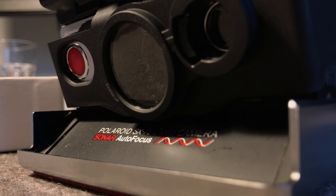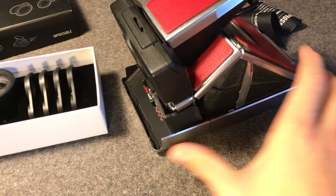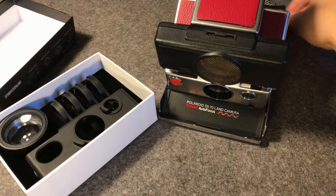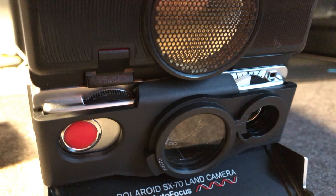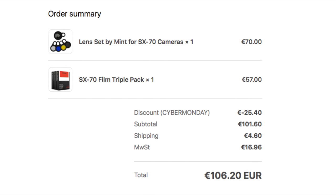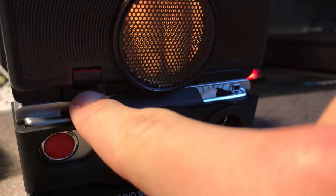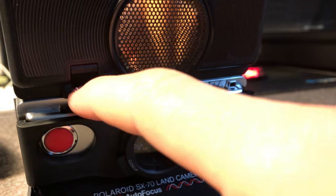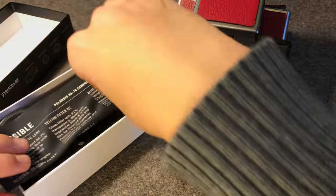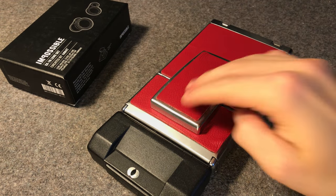Wrapping up — what do I think of this Impossible Mint SX-70 lens set? First, the build quality and overall fit of the lens adapter on the camera are perfect, obviously, because they've been specifically engineered for this camera, so you're not going to find better quality or a better fit anywhere else. However, the price is quite steep for the occasionally useful items you get in this set, and there is an issue with autofocus cameras where the reverse switch that reverts back to normal focus is easily pressed in by accident. So overall I am quite happy with my purchase — I really do like the lenses and the effects they give you — but I cannot recommend this to everybody because of the steep price. As always, stay tuned for more and thanks for watching.